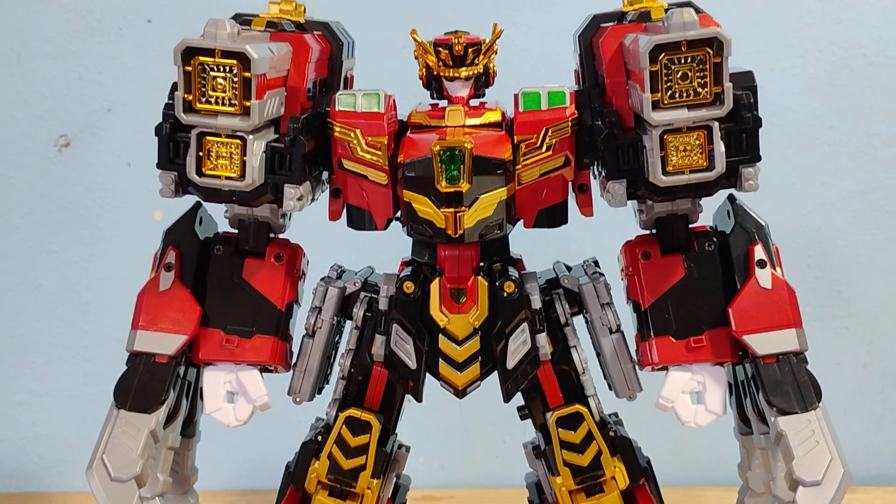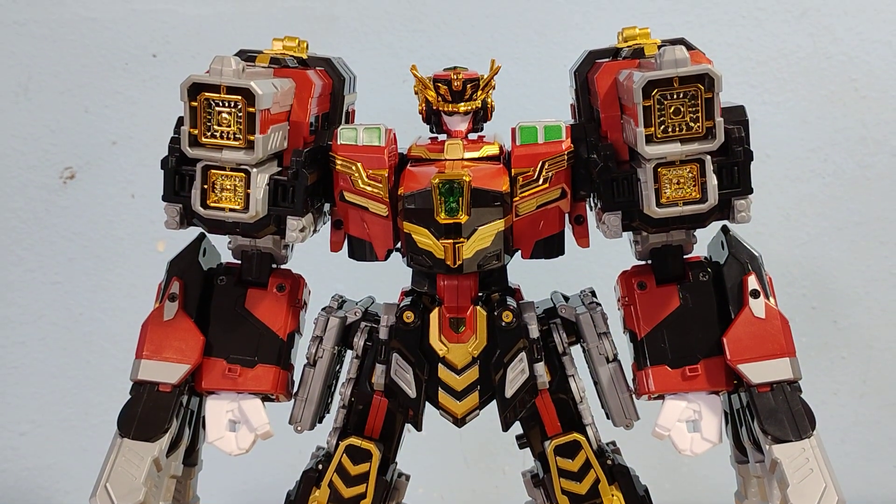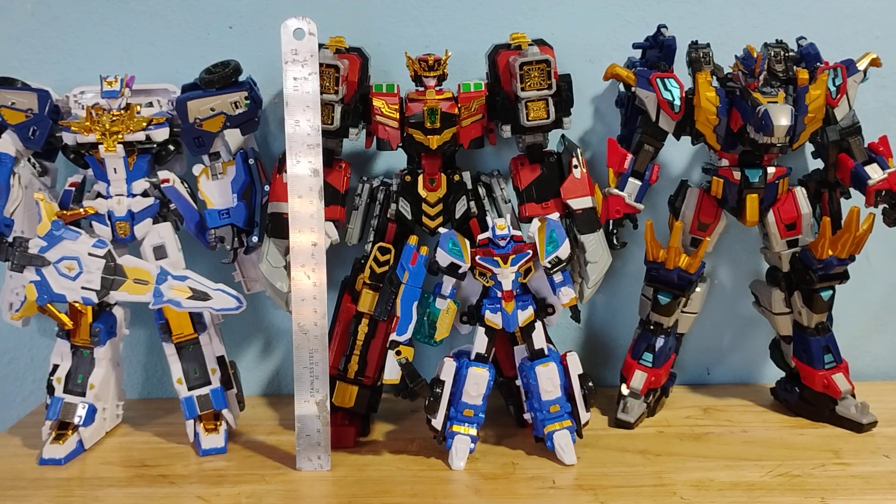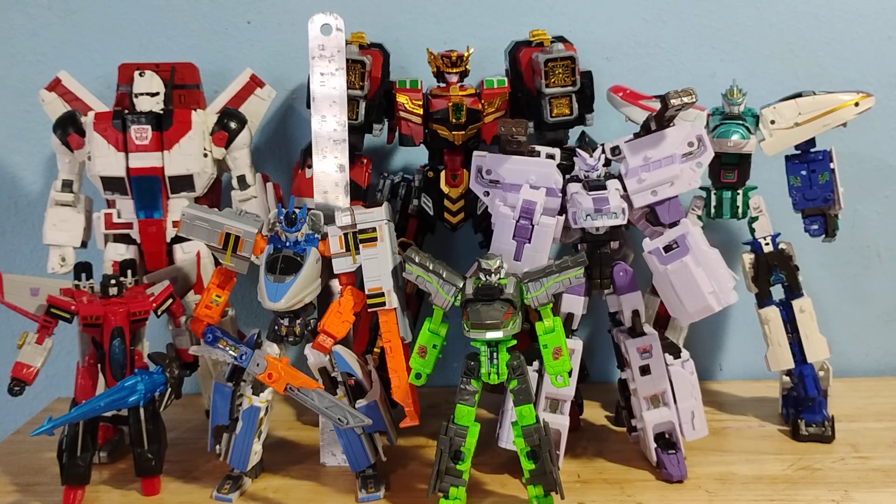This is the video review for the Metal Card Bot S Blast Train. Here he is with some other Sam G designs, and with Takara robots.